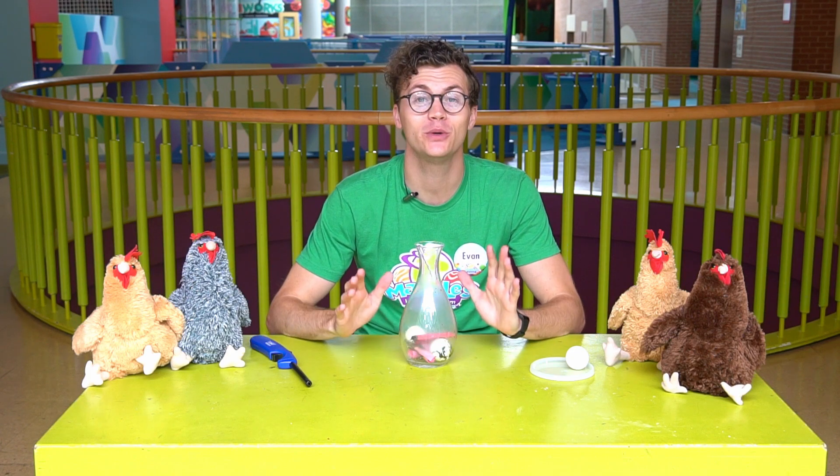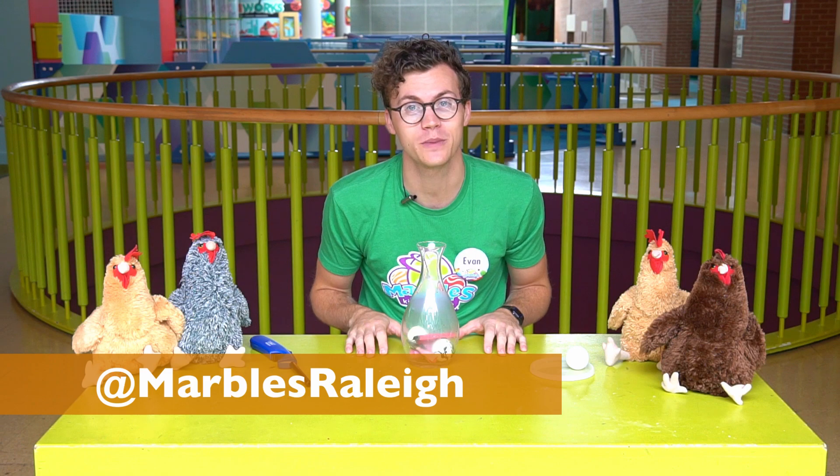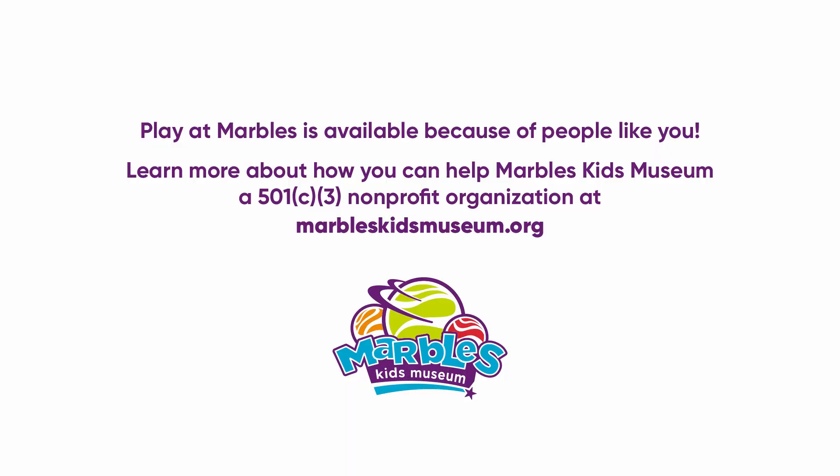So that was the egg in a bottle experiment. I hope you guys enjoyed it. You guys can try this at home, but make sure to stay safe and do it with a grown-up. Be sure to take pictures and videos of the egg in a bottle experiments that you do at home and share them with us on social media at Marbles Kids Museum. See you next time! Bye!